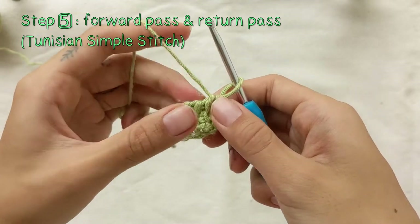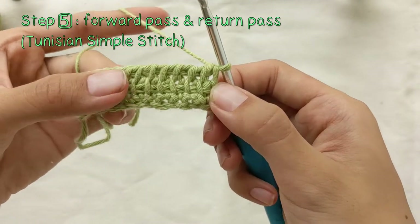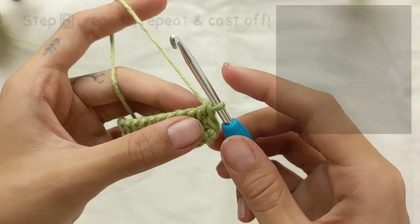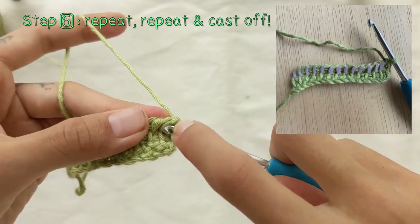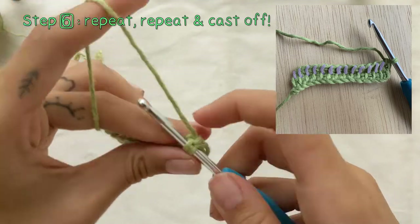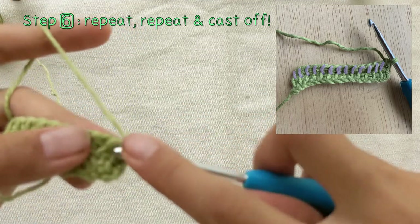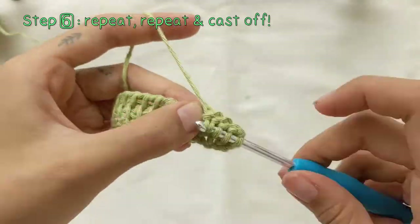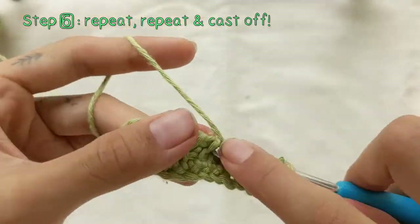This is where you can experiment with other types of Tunisian crochet stitches, such as the Tunisian knit stitch or the Tunisian purl stitch. You'll be repeating this forward pass and return pass for 29 rows, and then I'll be showing you how to cast off.